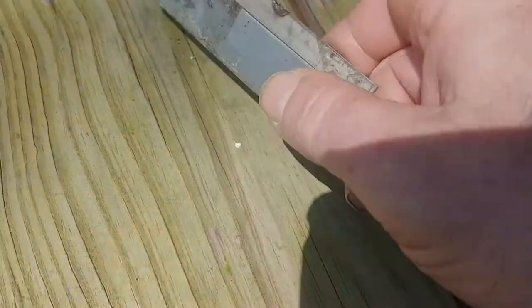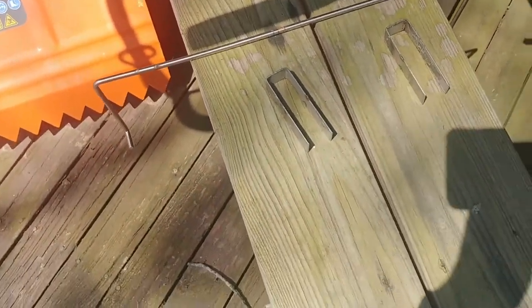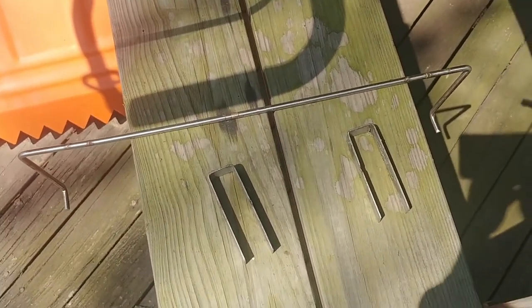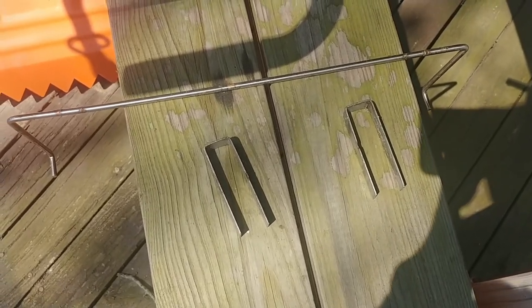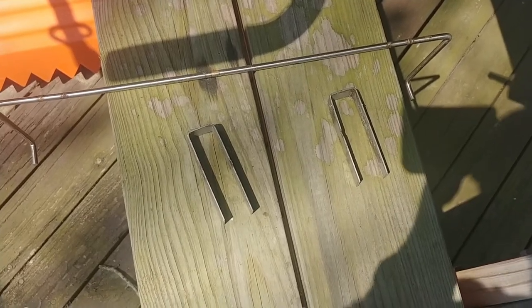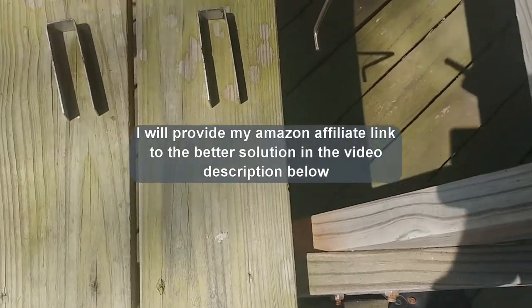The welds broke under the weight of a few frames. So I'd been taking the frames out and just setting them on the ground. I really don't like to do that either. I wanted a solution, so I figured I'd buy another one and maybe JB weld it right off the bat and let that set up before I use it. And then I found a better solution.